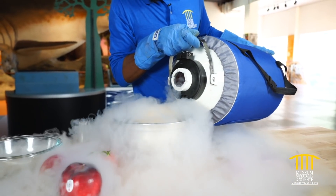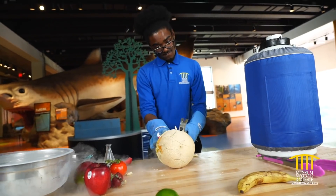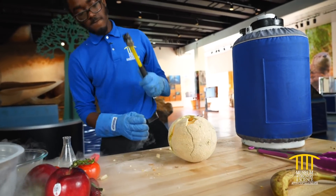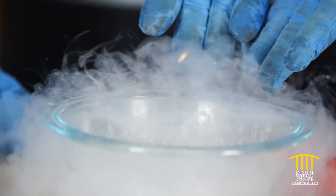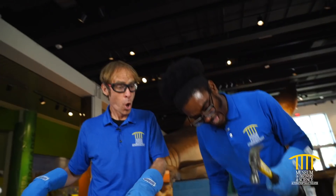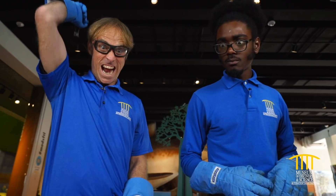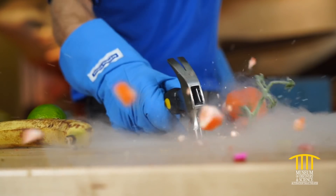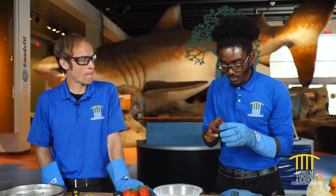So we're going to start off going big. Let's see what happens with this cantaloupe. Here we go. And I can touch it.